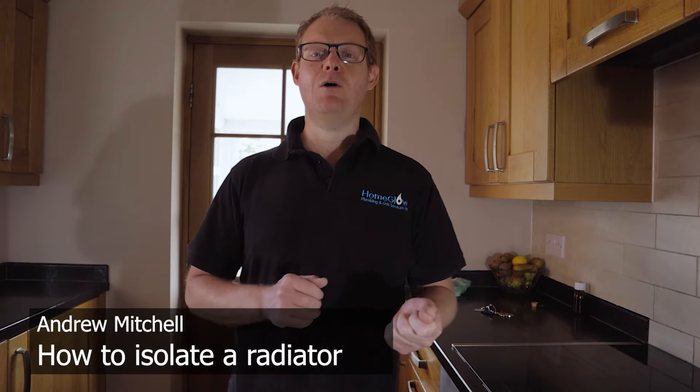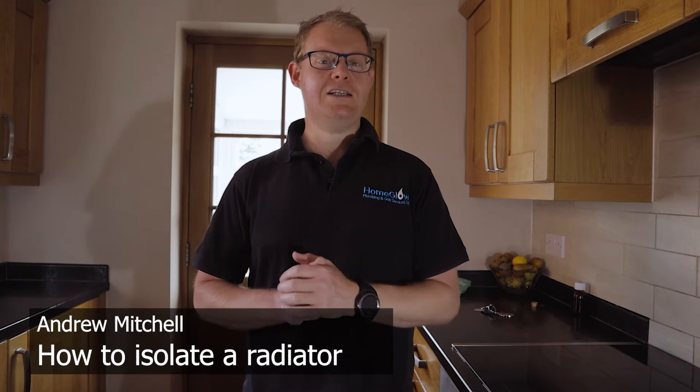Hi guys, Andy from Home Glow. I'm a plumber based in the Rotherham area, South Yorkshire, and today I've done a small video on how to isolate a radiator if it starts to leak - a situation where the panel of the radiator, whether on the middle, the ends, or wherever, is corroded and water's going everywhere.